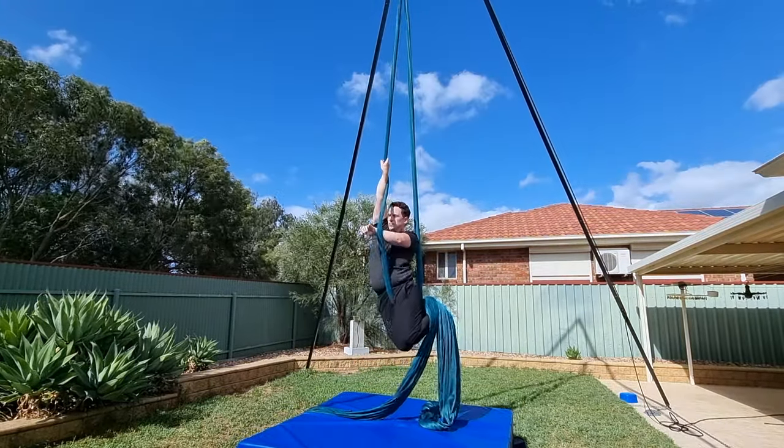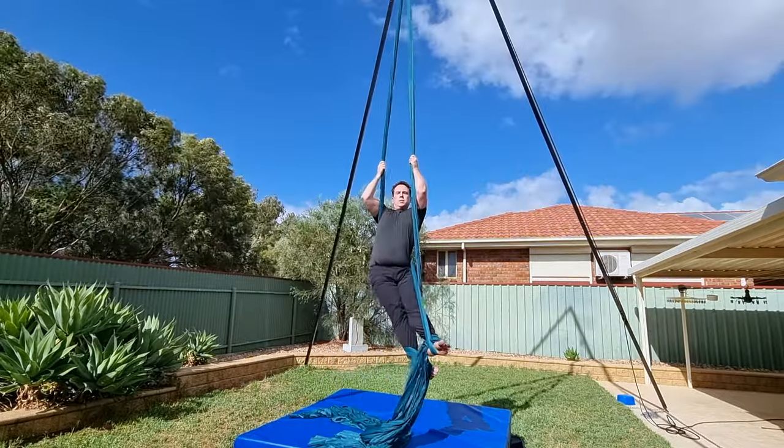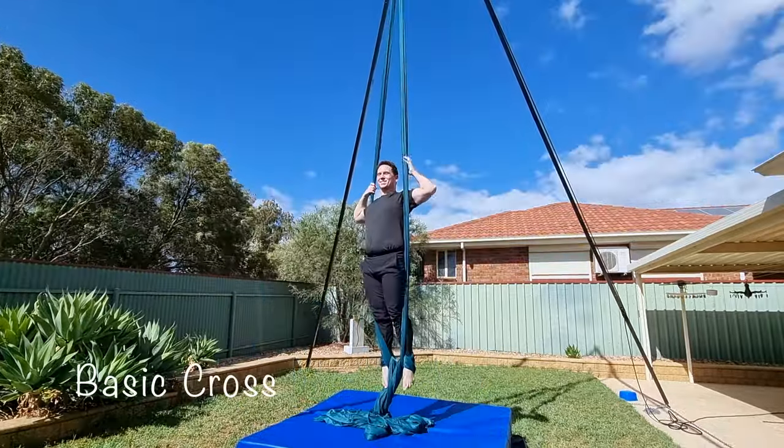Before we jump in, if you can't do your crossback straddle yet, don't worry — check out the video in the top right corner first and then come back. This video will show you the entries, but not how to actually do the invert. All right, let's get started and remember, you've got this.